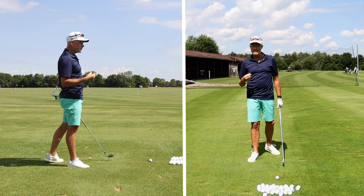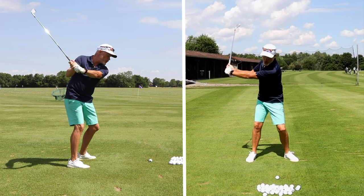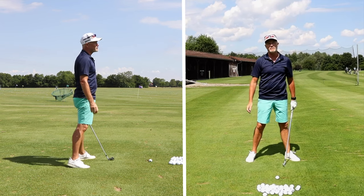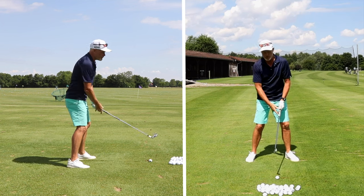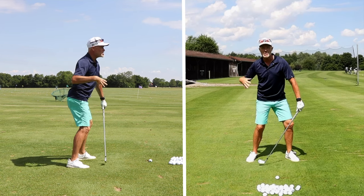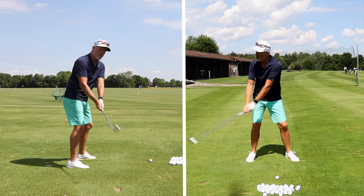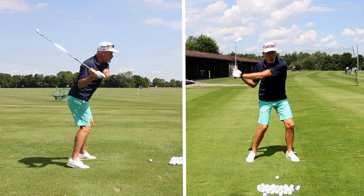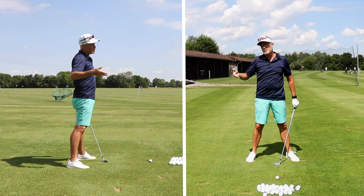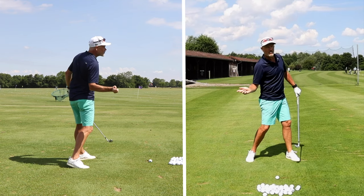I've talked about this before in other videos, but the feeling is that at the end of my shoulder rotation, I get pressure going back into my lead foot, and this triggers the start of my downswing. So before I reach the highest point in my backswing, I've already started my downswing. The rotational energy from my hips and legs is transferred through the spine to the shoulders, and from the shoulders to the arms. The club, before it reaches the top, is stopped and pulled back down by pressure applied to the handle.